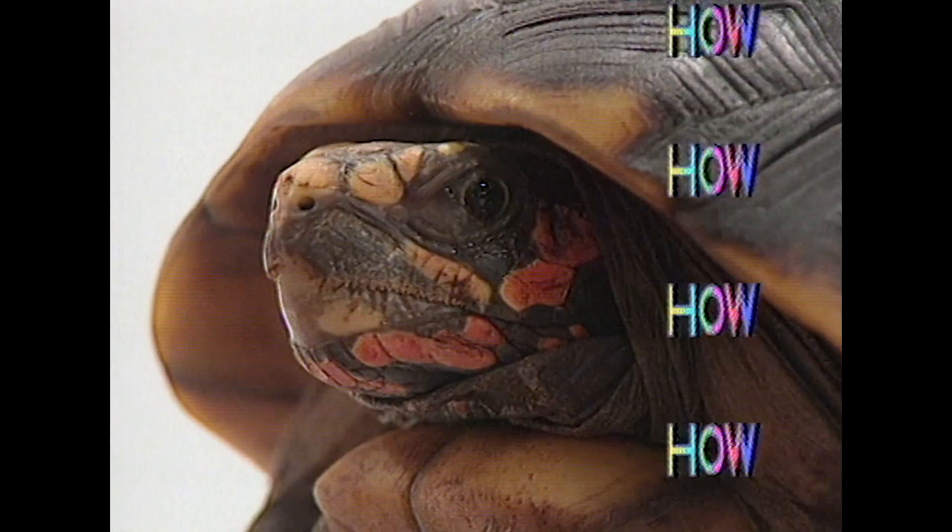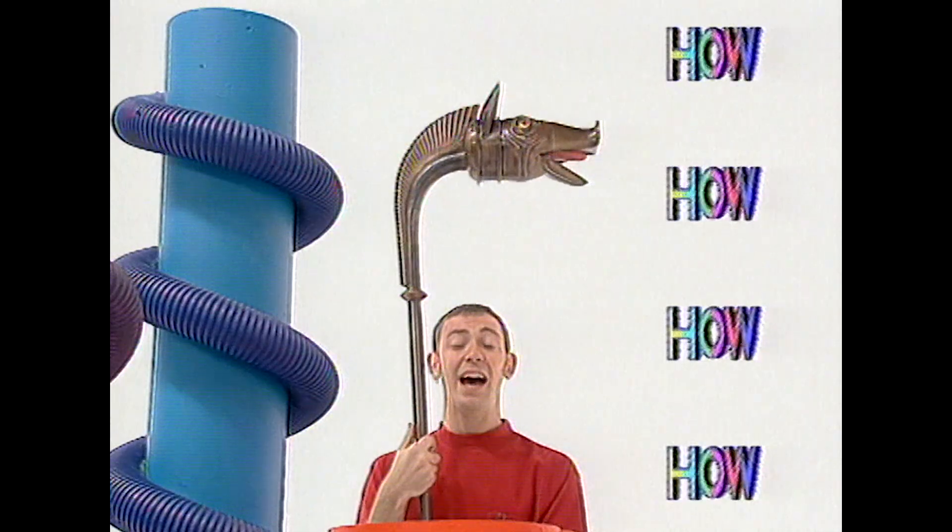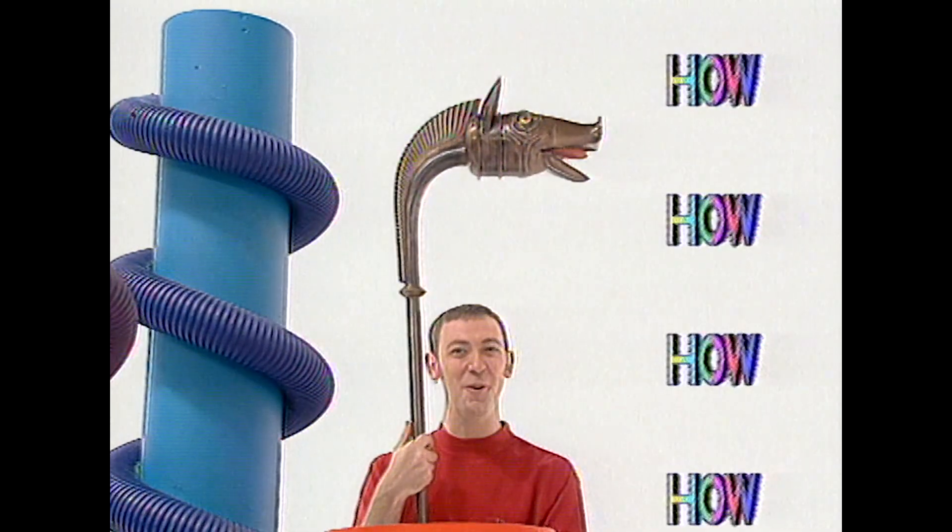How does a tortoise breathe? How much is a tulip worth? And how did the ancient Celts put the wind up the Romans?